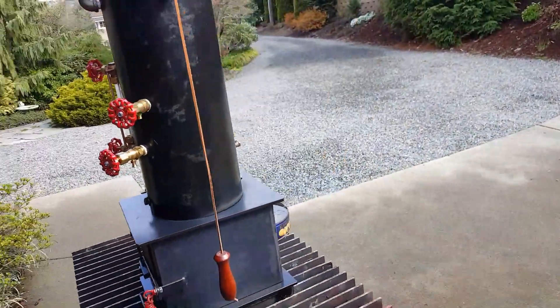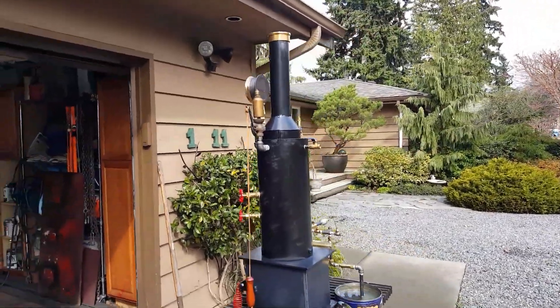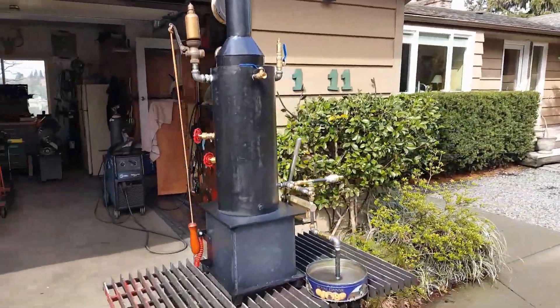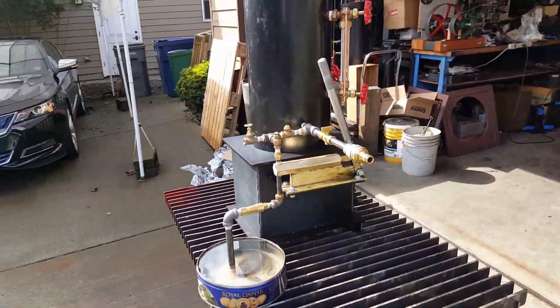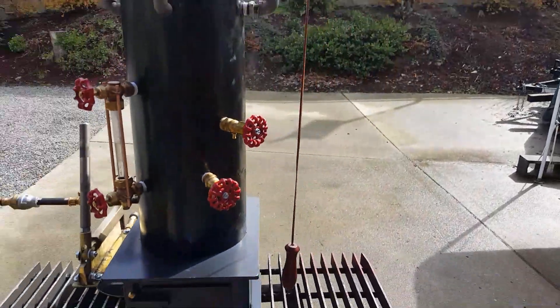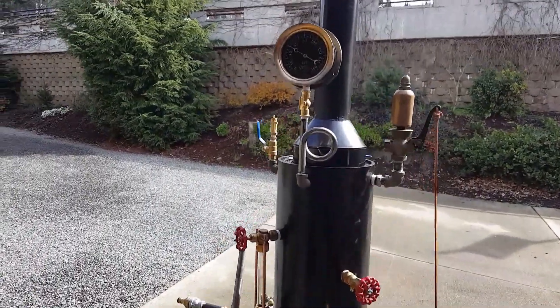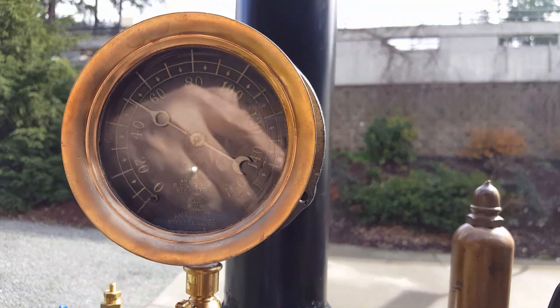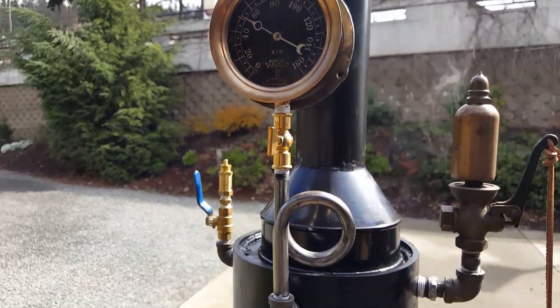It's a real nice boiler. For all you guys that have small engines that can't run them on steam, this will be a good boiler for you. I'll have it for sale on eBay later today. Really nice gauge on it as well — very nice black face on it.